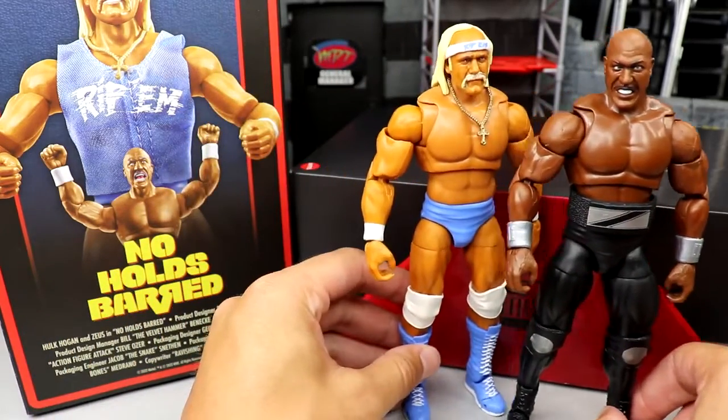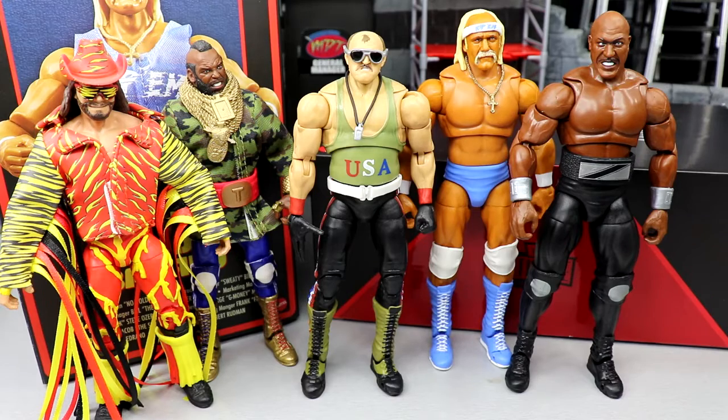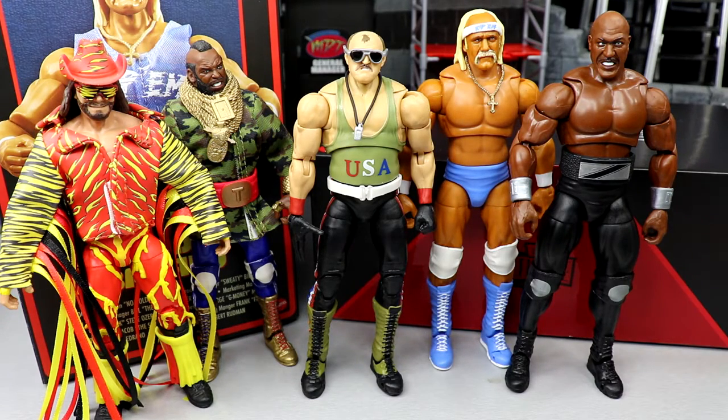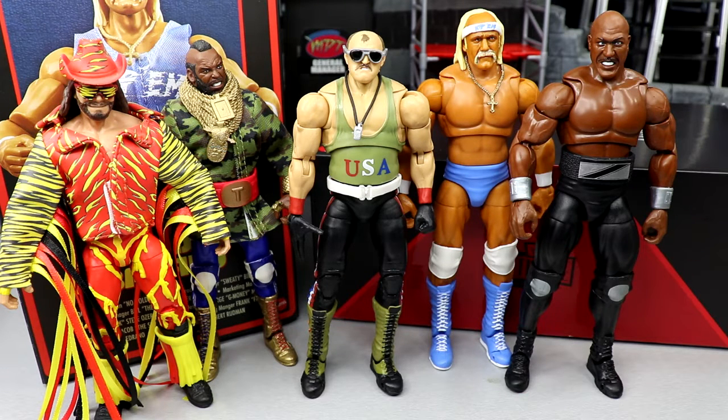Standing them next to each other, they measure up well — two big guys who can beat the hell out of each other in your displays. I'd also like to do a San Diego Comic-Con figure comparison. Here are the last few SDCC exclusives from Mattel: the Slim Jim Macho Man, the Mr. T, the Ultimate Edition Sergeant Slaughter, and now the Rip and Zeus two-pack. I'm calling it now — I think Ultimate Edition two-packs are going to be a new trend at SDCC.